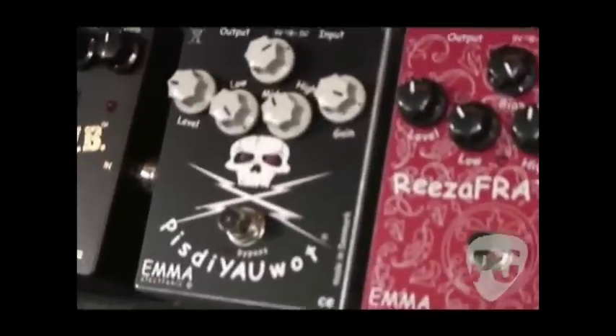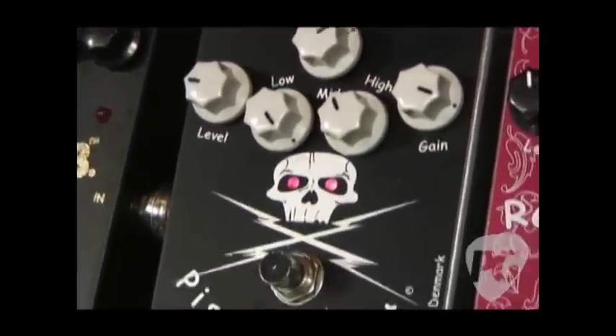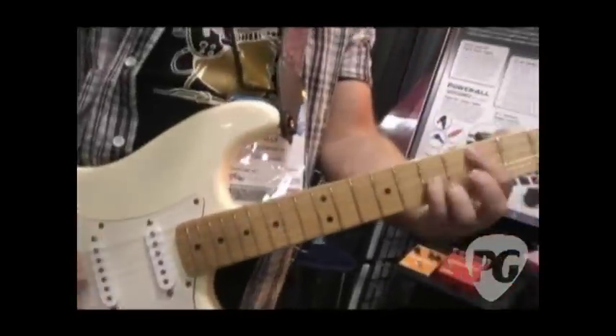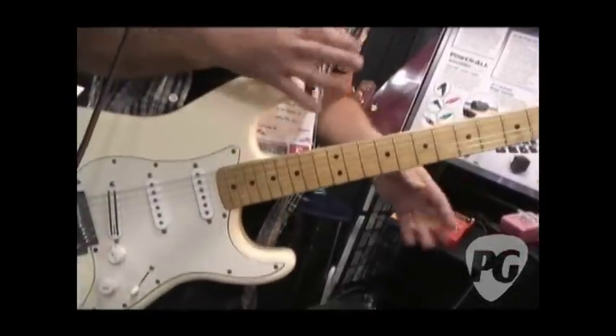And then we have this one, which is made plainly for metal. It's made in a way so you can do fast riffs and chug away and it will stop really fast. It's much more metal — it's meant for people who play metal. But the other day in the store, a pretty famous guy came in and started playing blues on it and it sounded awesome. So the versatility is there. These are very versatile pedals you can use for pretty much anything.